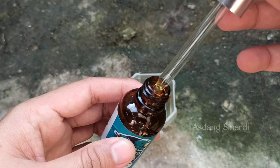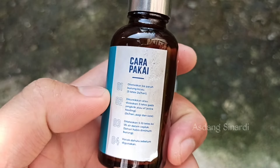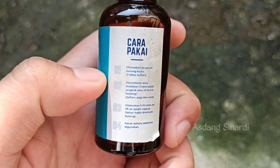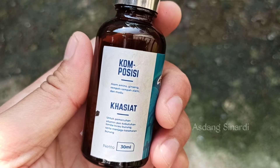Over there is our masteran bird, a pelanduk semak, Sobat Kicomanya. Previously it was less gacor — lacking energy, lethargic, less powerful. We will test whether it can be gacor both during the day and at night.